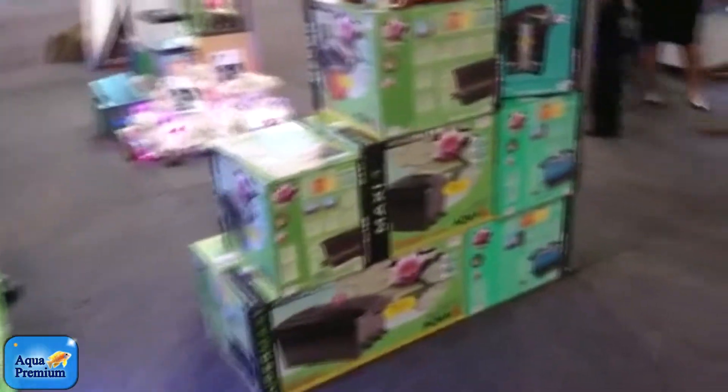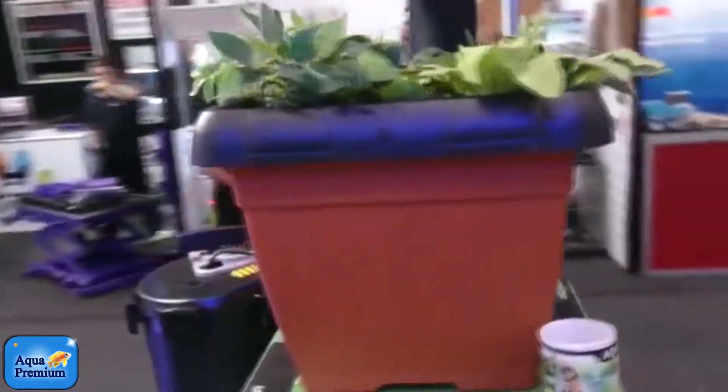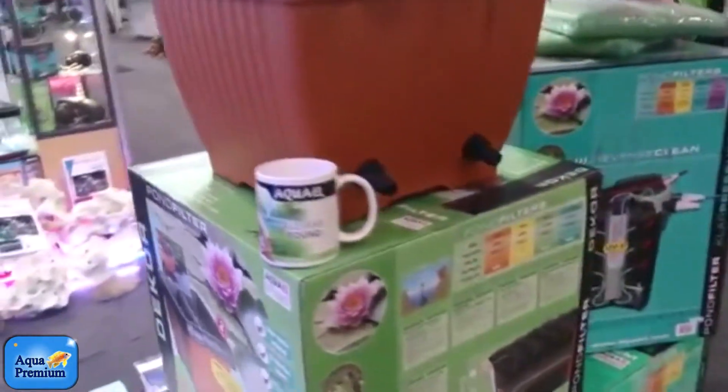There's a range of pond filters here, including the Deco which is disguised as a pot. Put that on the side of your pond and it doesn't look out of place.